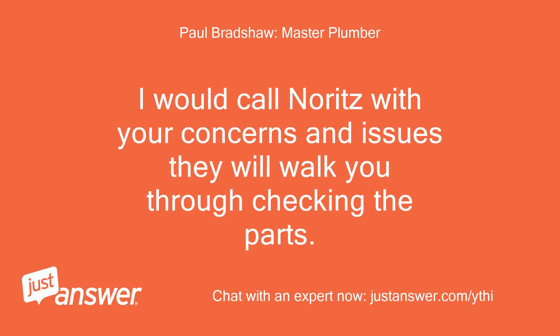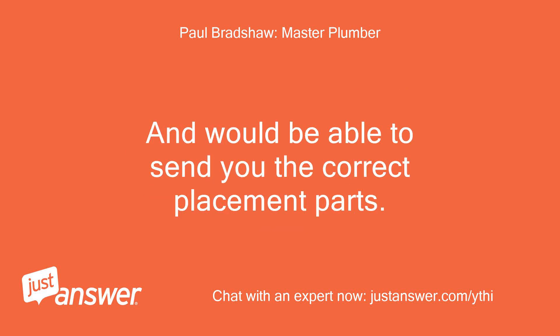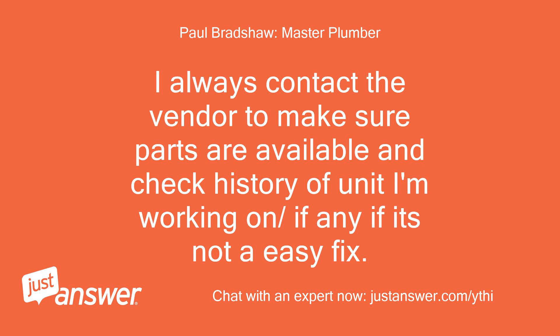I would call NORITZ with your concerns and issues; they will walk you through checking the parts and would be able to send you the correct replacement parts. I always contact the vendor to make sure parts are available and check the history of the unit I'm working on, especially if it's not an easy fix.